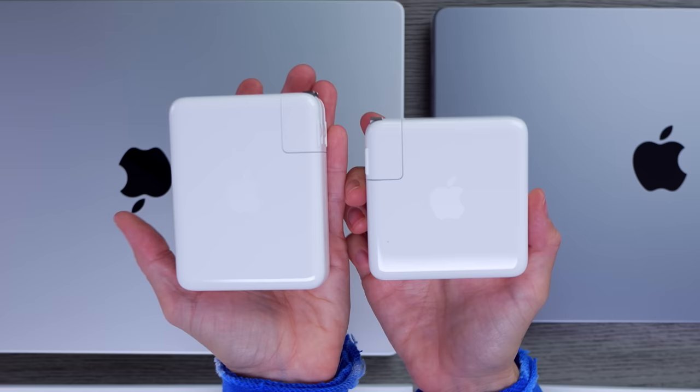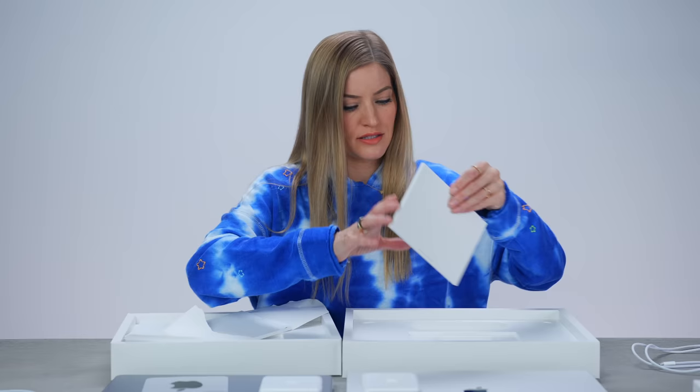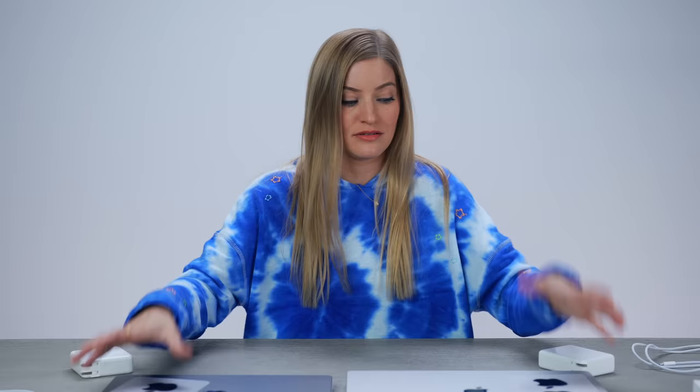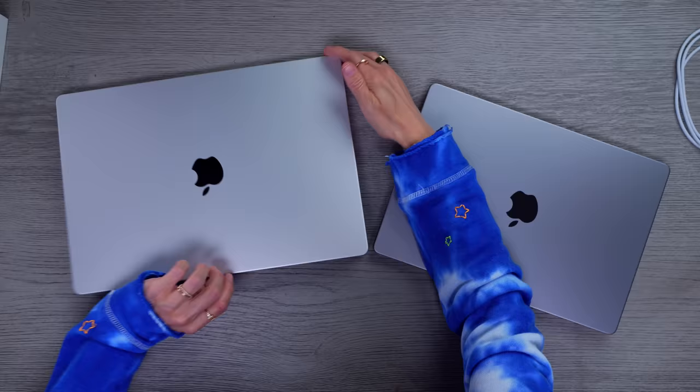You can see the size difference — it's pretty significant. With space gray you get black stickers; actually both versions give you the black stickers. Apple announced not only one but two new chips: the M1 Max and the M1 Pro. Both are going to be incredibly powerful. I just wanna open these up — and this is giving me such old school throwback vibes from the old MacBooks.